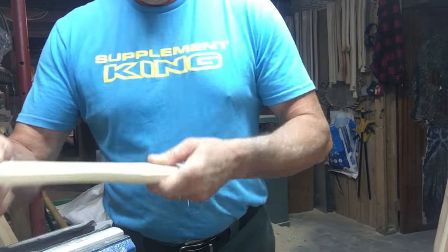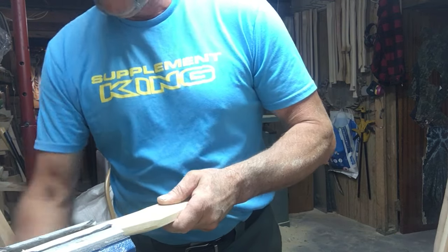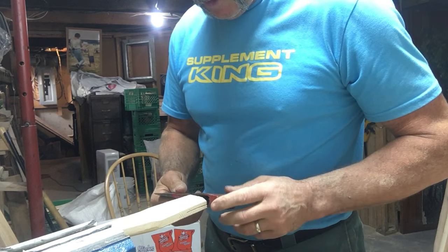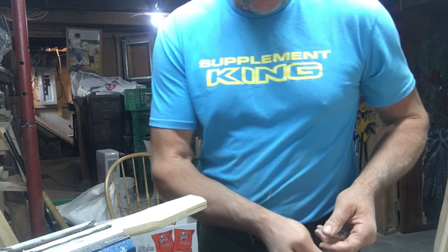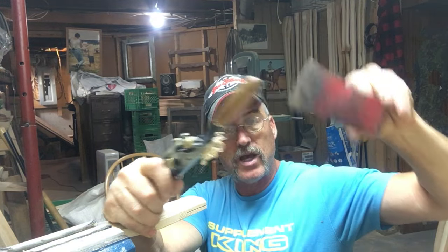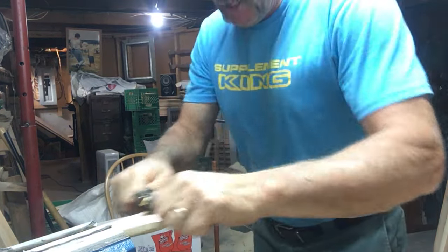I'm going to take our new hatchet handle with the nice palm swell and roughed-up end, put it in the rubber jaws, and hang this thing. Always take your axe head, line it up with your handle — I'm not too far off. When I'm drawing my pattern I put the axe right on there and make those two lines at the top where the outside margins of the eye are, so when I cut it out I'm pretty close. It saves a lot of work at this stage.